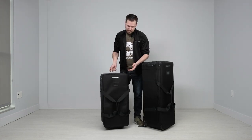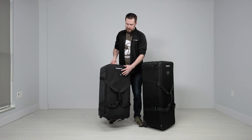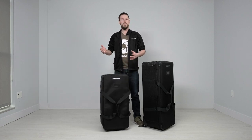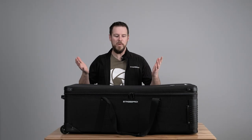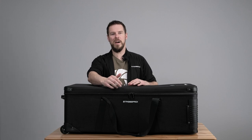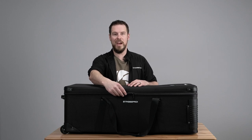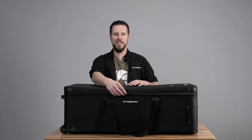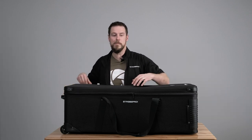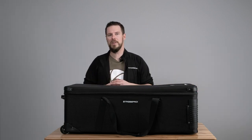One other thing we added to the bags is a business card holder so you can slide a business card in there to keep track of it — so if you're traveling with this on an airline you'll know exactly whose bag it is. Before we open up the bag, notice these big heavy-duty YKK zippers, which are the top of the line. They're big enough that they'll never come off their track. It's actually the most expensive part on the bag, but we want to make sure they never fail when you need them the most.